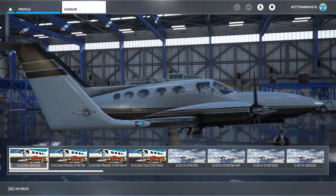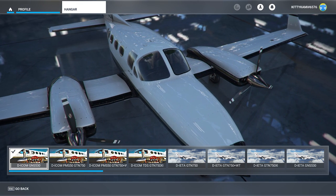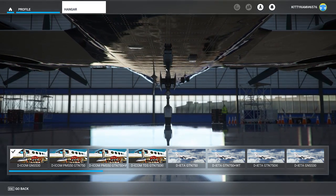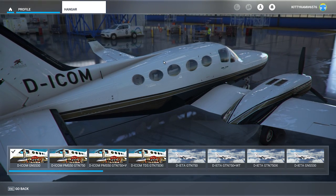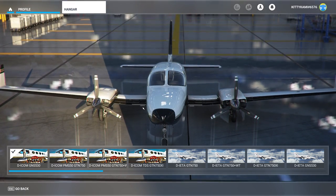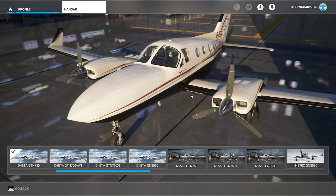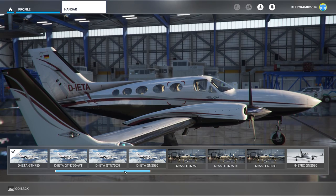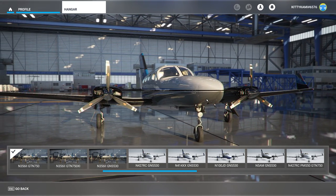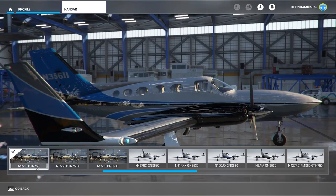I've also downloaded a few free add-on liveries from flightsim.to. We've got a German example, the ICOM, which has a full mirrored almost-mirror shine on the fuselage — it looks absolutely gorgeous. This really brings out just how good the texture qualities are when you have more of a gloss finish. Another German registered airplane, and finally another November registered airplane that I absolutely love — white, blue, black and grey combo with a full glossy colour scheme. Really stunning. I'll put the links to these in the description.